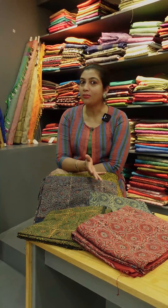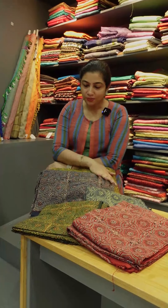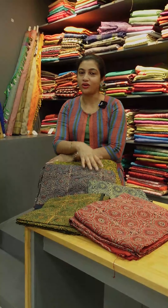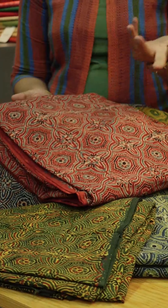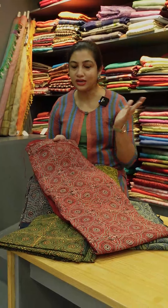We use a double block or multiple blocks in a geometrical pattern, with flowers. This is an abstract, full-fledged design.